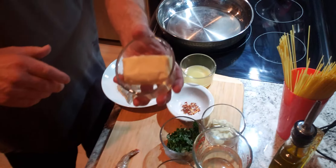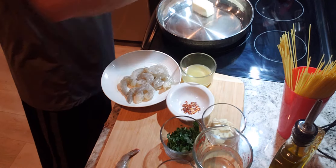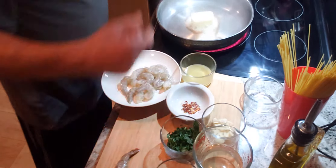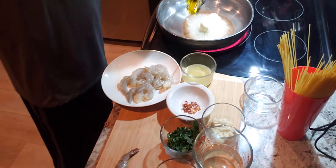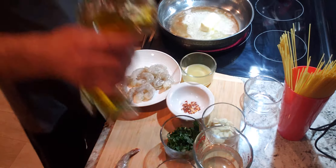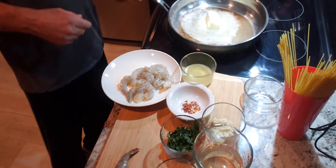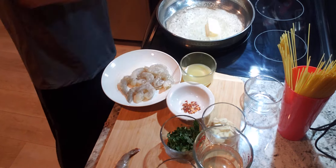We have a quarter stick of butter and we're going to put that right in the pan. Now, the rule to cooking with butter is you better add a little bit of olive oil, because you don't want a brown butter — you want a light kind of butter.